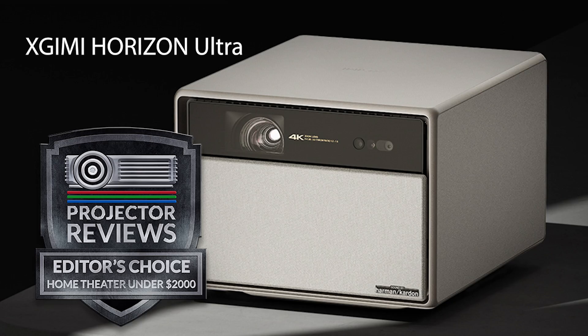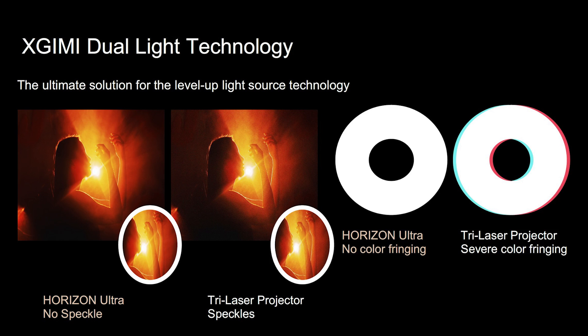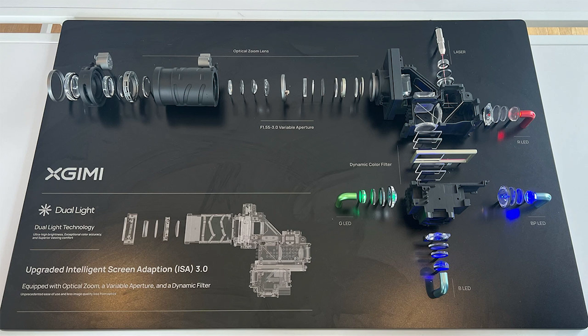We've had the opportunity at Projector Reviews to review a large range of XGIMI projectors and every single one has had very good design, excellent picture quality, and unique technologies. For example, we reviewed the Horizon Ultra which utilized the original Dual Light. The goal of that was to give you the advantages of a three-color light source without issues like speckle and color fringing. That system originally used RGB LED with a red laser — was that the original system?